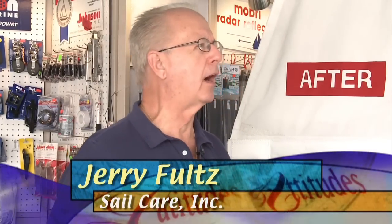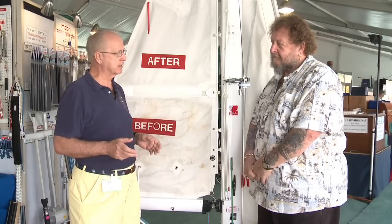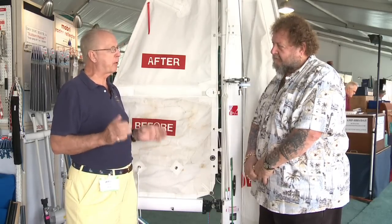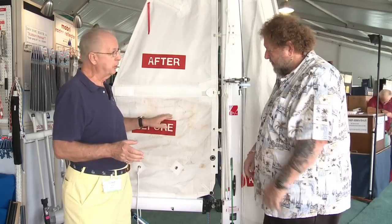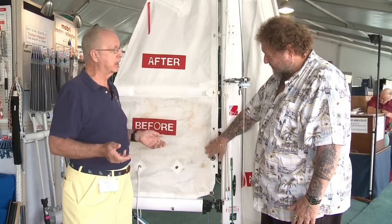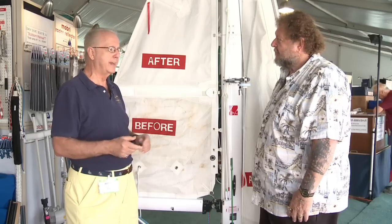Sail Care came about 26 years ago — three sailors, a couple of sails. They invented a process to deep clean Dacron sails called the laminate process. This is a chemical and engineered design process that will get embedded dirt like rust and mildew that washing simply will not get out. We can also remove animal and vegetable stains, stainless marks on the sail, grease, oil, and even occasionally red wine.